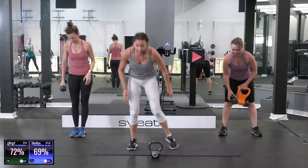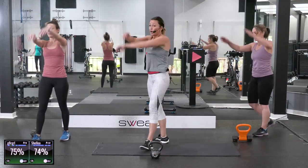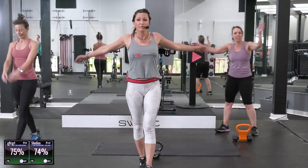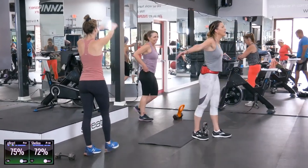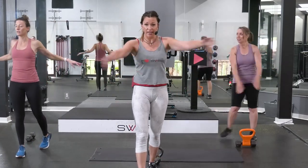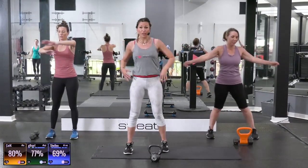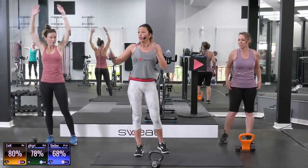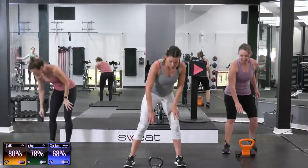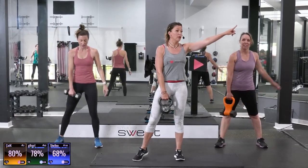Bell down. Move — whatever you want. Get your body long, reach it, extend it, move it. Don't trip on your bell, that's bad. Just keep moving. Grab your bell — one hand only. Kettlebell swing, one arm.